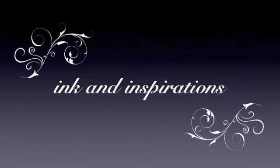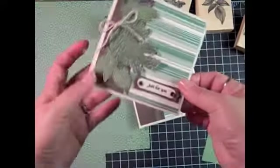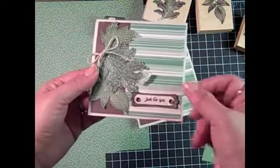Welcome to Ink and Inspirations. In this video I'm going to show you a masculine card using embossing with craft ink.